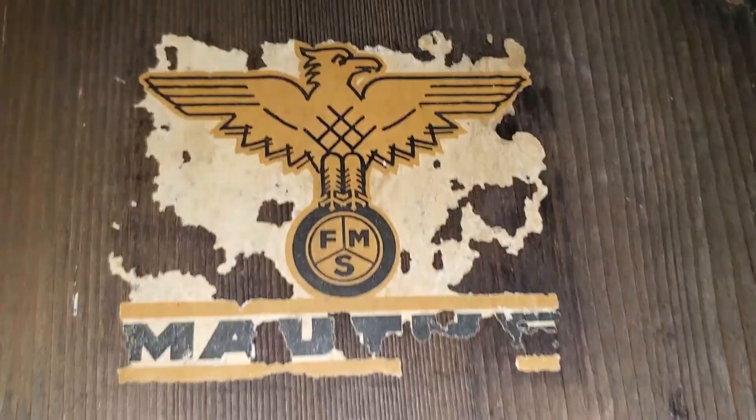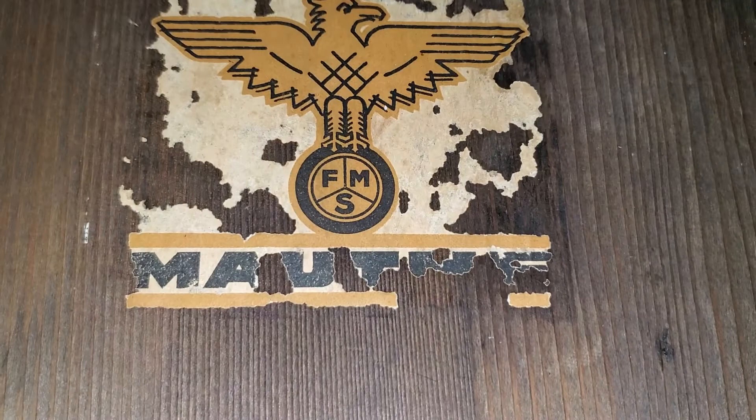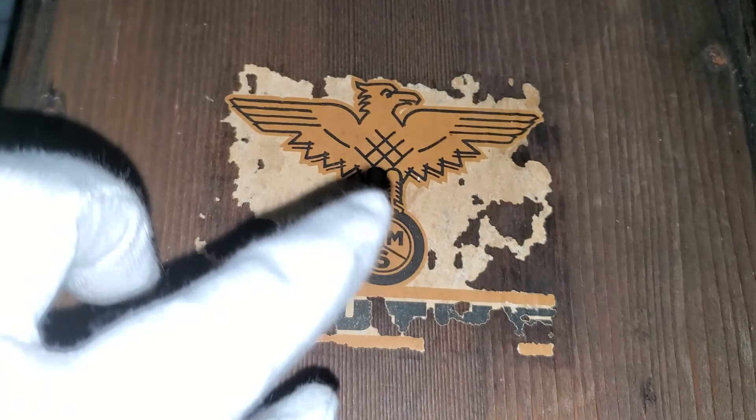I took it off the wall. Now we're looking at the back of the case. You can see where the chime rods go in. This is the logo that's on the back — it's very decrepit, as you can see. FMS Mauta, as it says, though it's all decrepit. And you can see the bird that they went with.